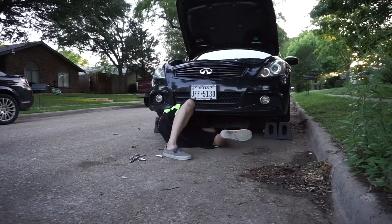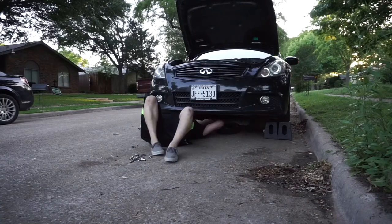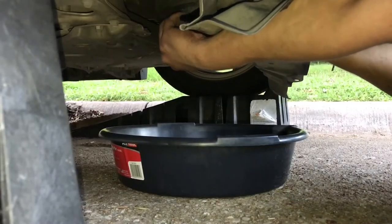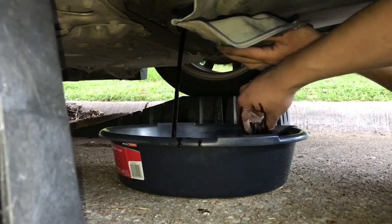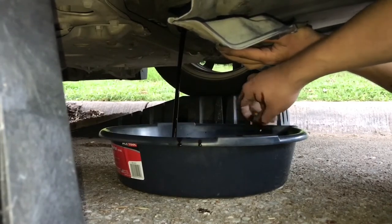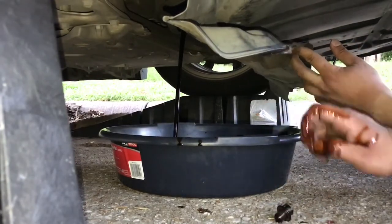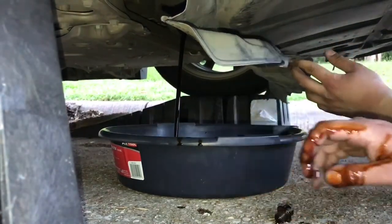I used a ratchet and a 14mm socket just to get the drain plug bolt out. Now, I used my hand thinking it was a good idea to get the drain plug out, and I ended up burning my hand. But it was a lot better than having to search for the bolt later in the dirty oil, so I can't complain too much.